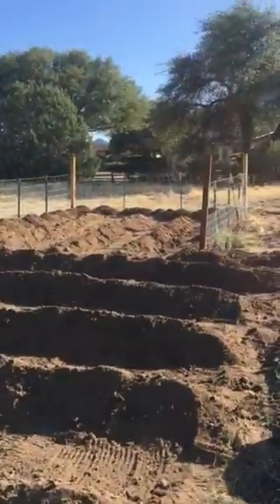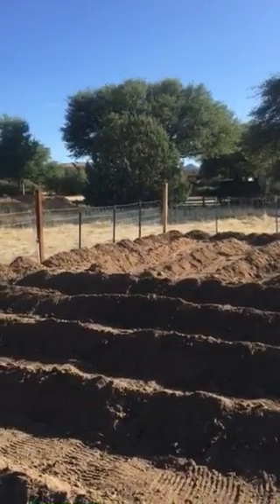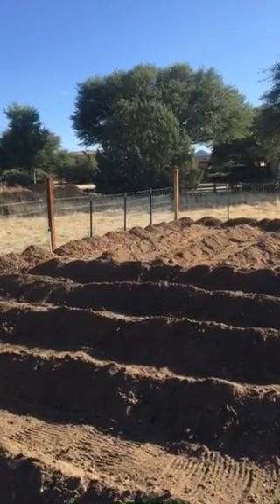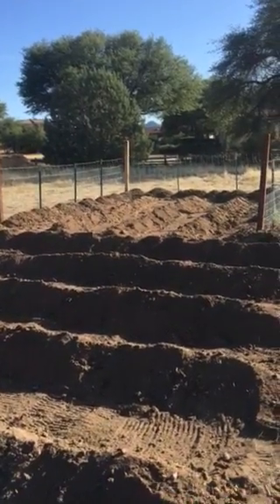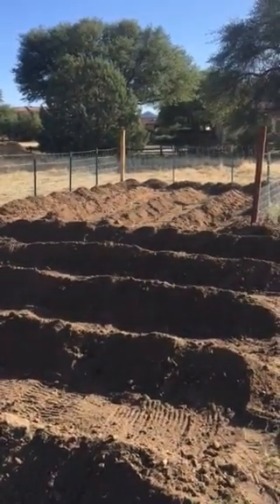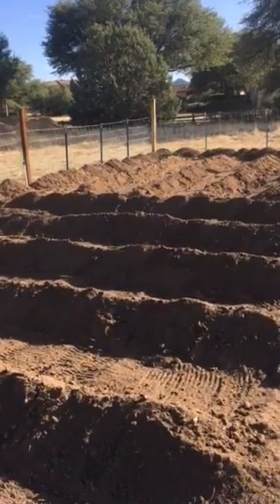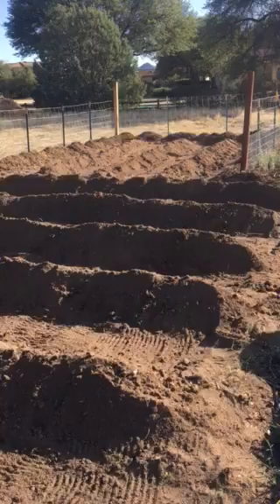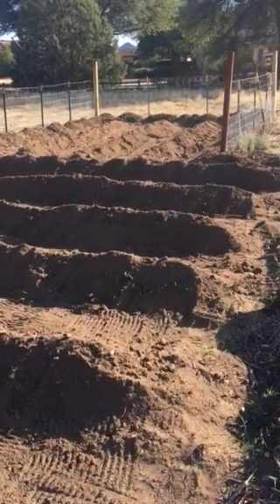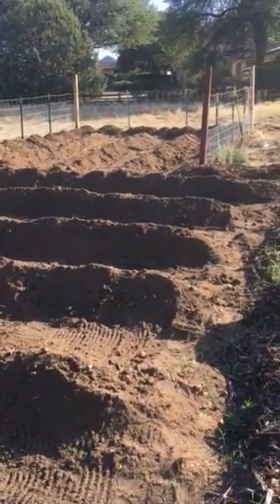Back in that little stub-out area, that is going to be where we are going to grow some giant pumpkins. We are attempting to enter the Arizona giant pumpkin contest this year, and we've got some special seeds that we got from some past winners. We'll see how things go.